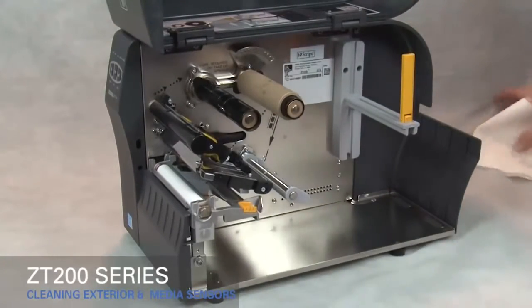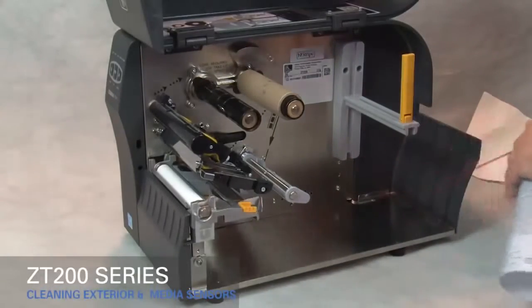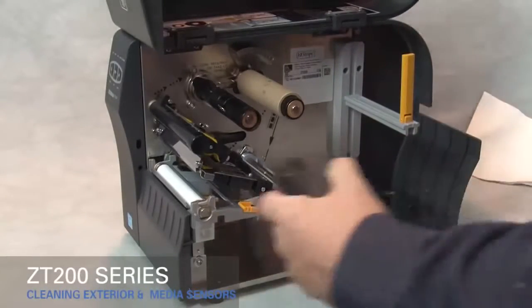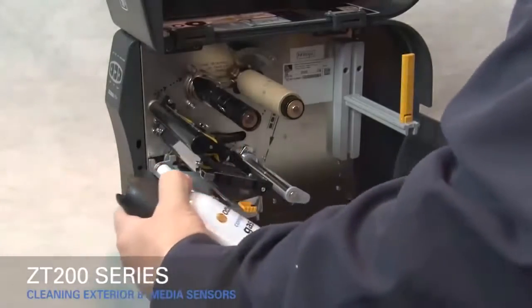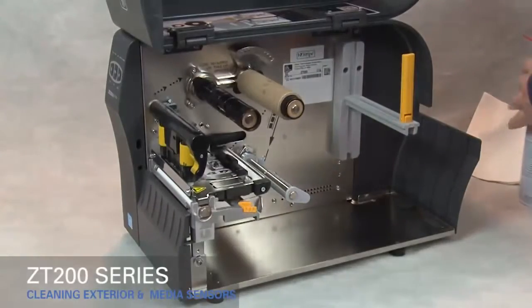To clean the media compartment, brush, air blow, or vacuum any accumulated paper lint and dust away from the media and ribbon paths. Clean the sensors using the same method to remove dust and paper lint.